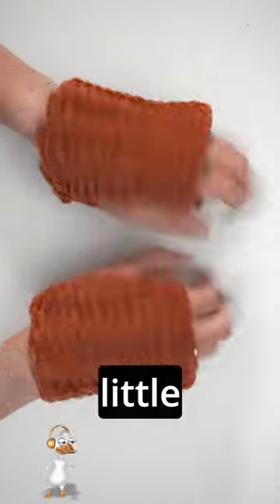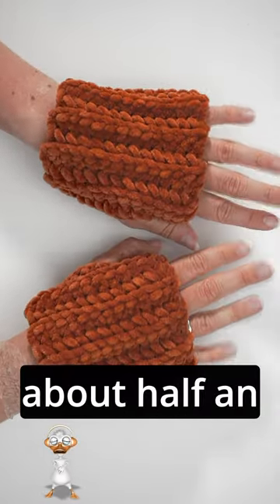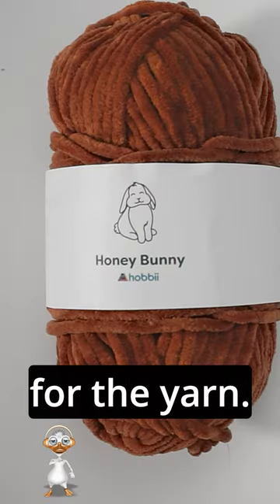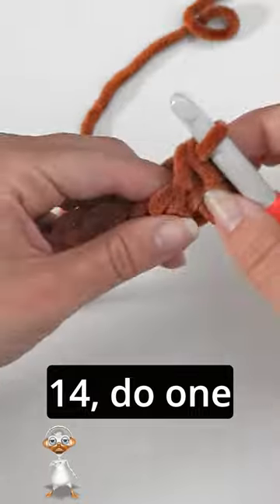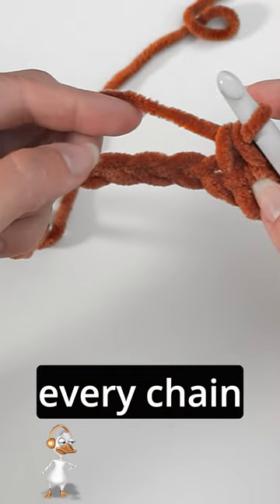Today I want to show you how to crochet these little fingerless gloves. It only took about half an hour to do both of these. For the yarn I've used this Honey Bunny from Hobbycraft. We chain 14 and do one single crochet in every chain all the way across.